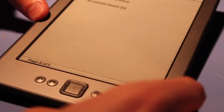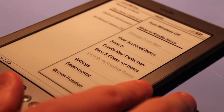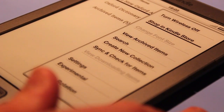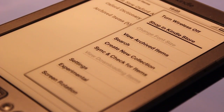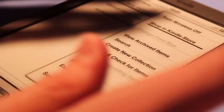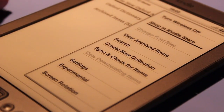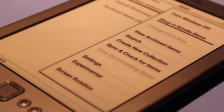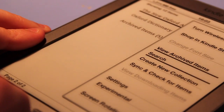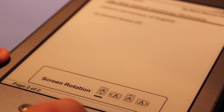The list button gives us a number of options. We have the option to turn wireless on and off, shop in the Kindle store, view archived items, search, create new collections — so you can put your books into folders for better organization — sync and check for new items, settings, and screen rotation. You can have it in landscape mode or portrait mode.